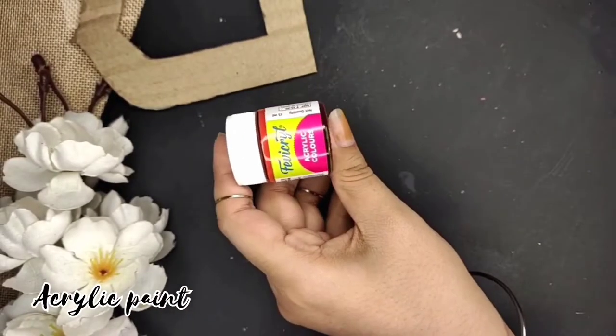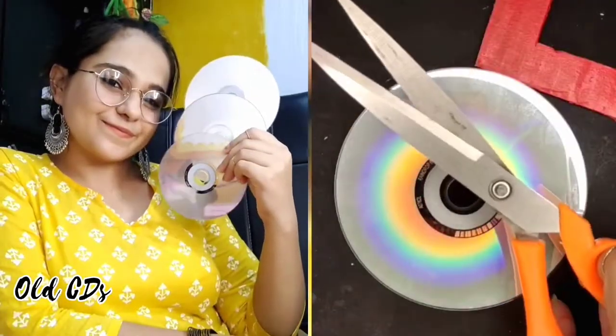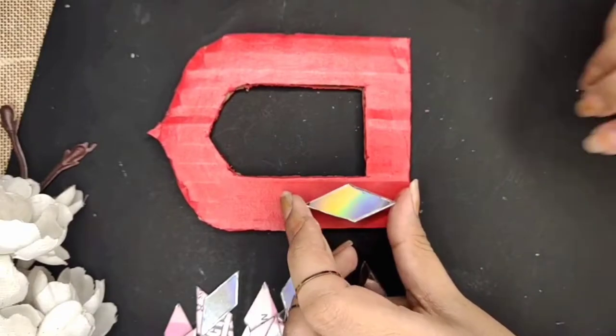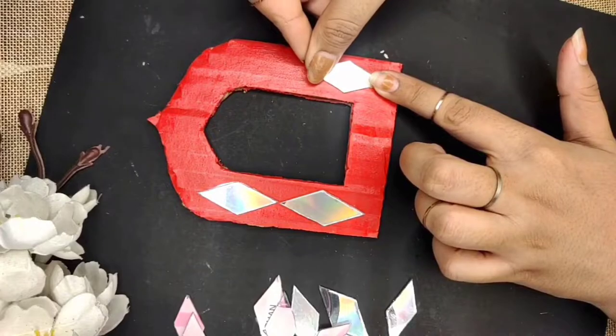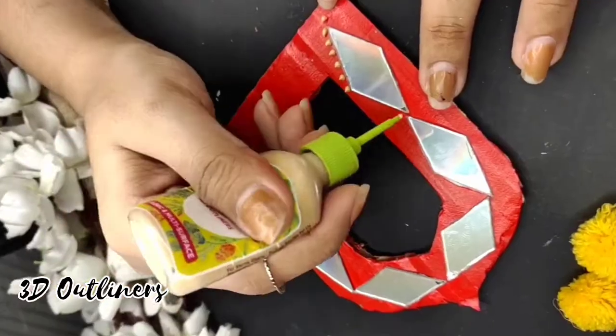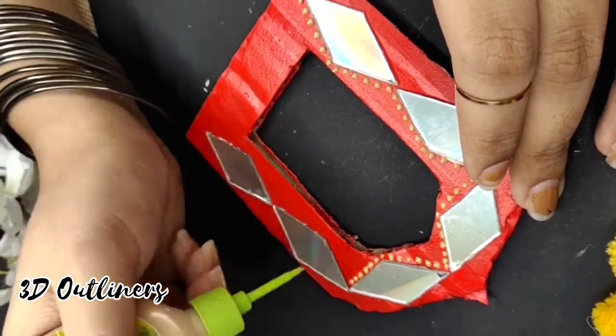After using acrylic color, I'll cover the cardboard piece. Then I'll cut out pieces from an old CD. Now I'll stick these pieces on the piece — you can use mirrors here, in different shapes and sizes. After that, I'll take 3D outliners and add details and outlines.